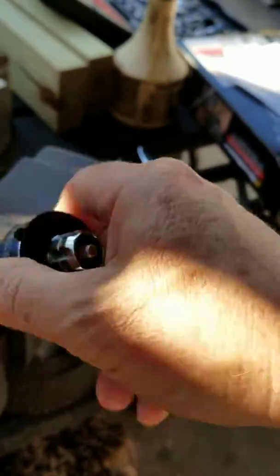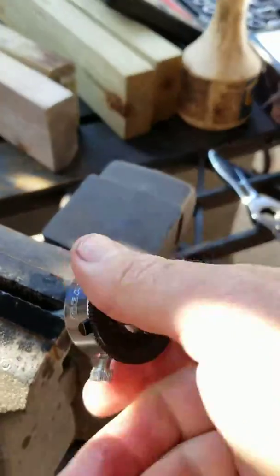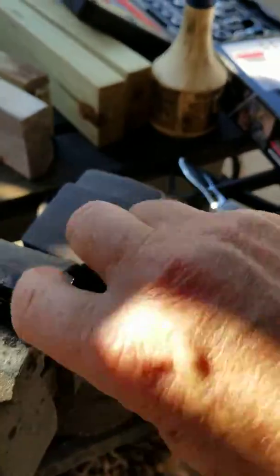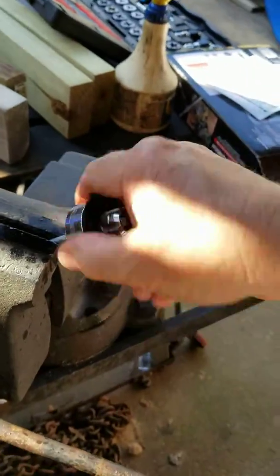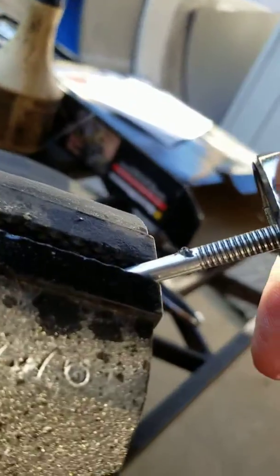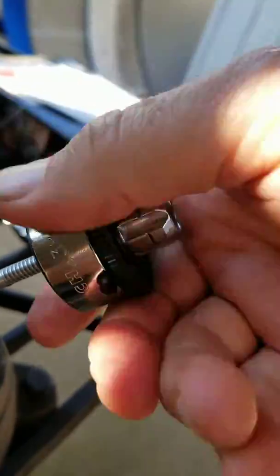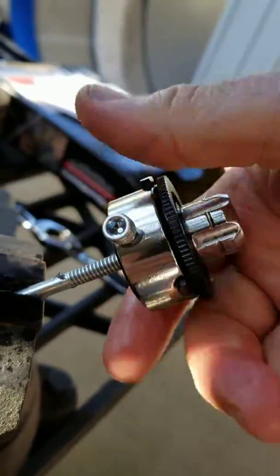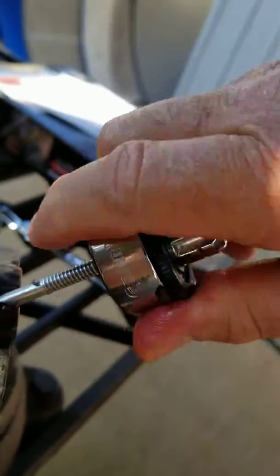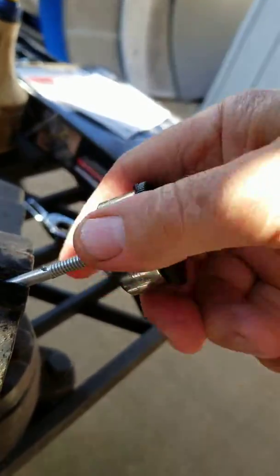High-speed steel cutters work really well and it cut a very acceptable thread. Although it's not a full thread, this is enough for this small jig holder. WD-40 does make that a little slick.